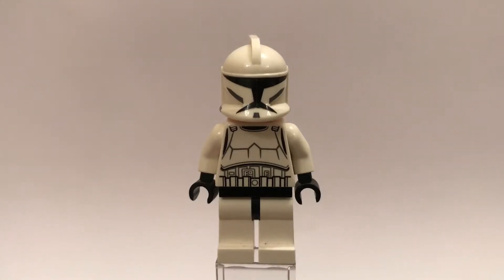Hey guys, Britspiller here, back on another video. So in today's video I have for you guys, Minifigure of the Week, episode 13.